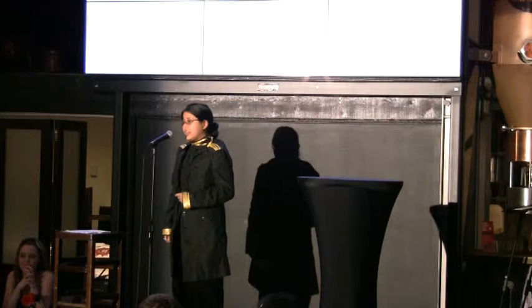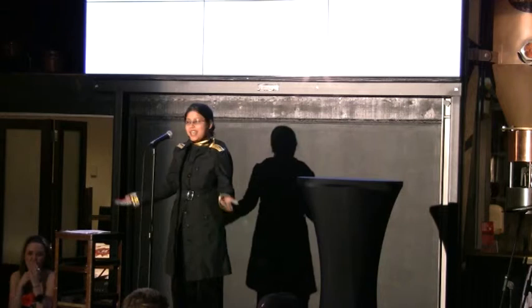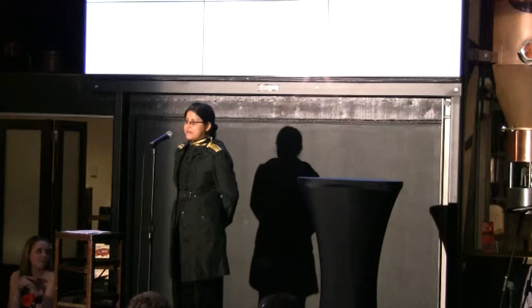The gearbox housing corrodes, and we may all end up in the ocean. There are no emergency exits and no swimming suits under your seats. I'm sorry about that. Well, this is not a joke — this is a million dollar problem for the Australian Navy.